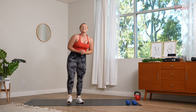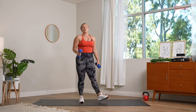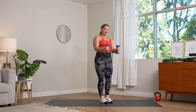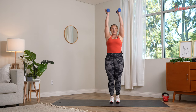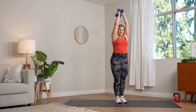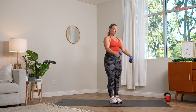Grab those dumbbells — we are going into upper body. Take a sip of water if you need it. Here are the first and second movements: we're going right into our hammer curls and overhead presses. Elbows stay close to the body, hands in that neutral grip, reaching up towards those shoulders, then drive it overhead. Our second movement keeps those arms up for tricep extensions. Are you ready? Here we go, 40 seconds on in three, two, and one.